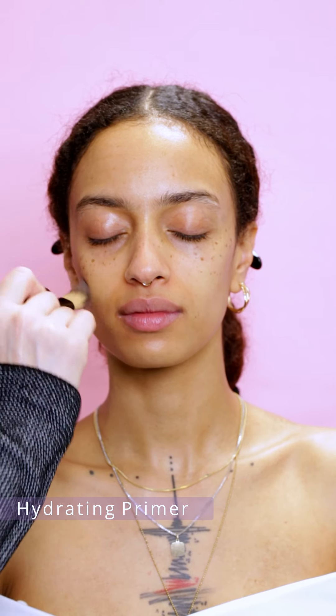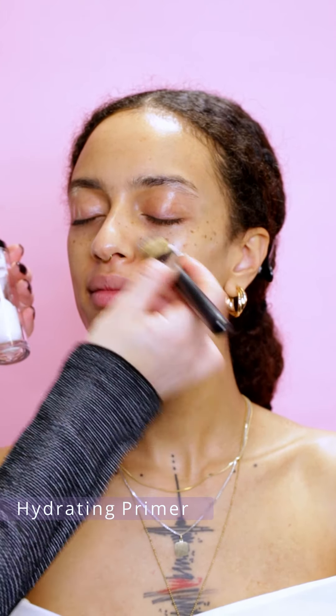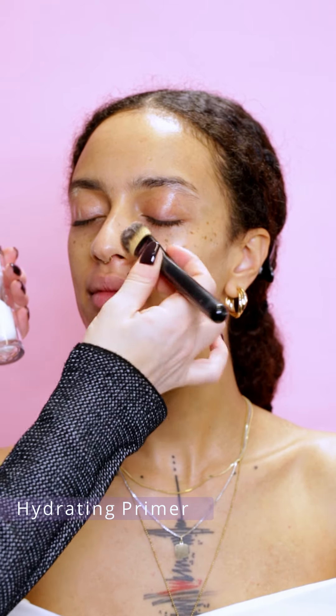I'm beginning by cleaning the skin with micellar cleansing water, and now I'm moisturizing the skin with hydrating primer. The primer contains hyaluronic acid and a lot of good vegetal oils, and leaves a nice glowy finish.